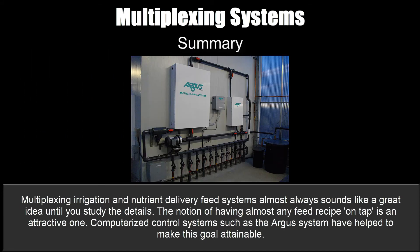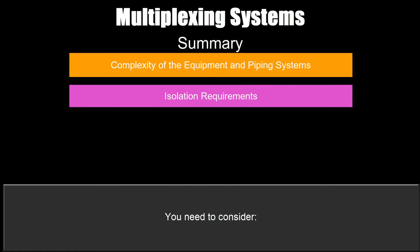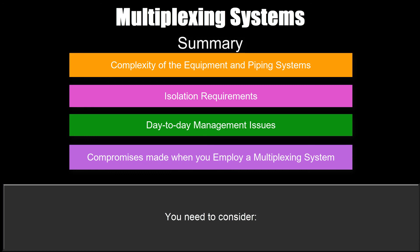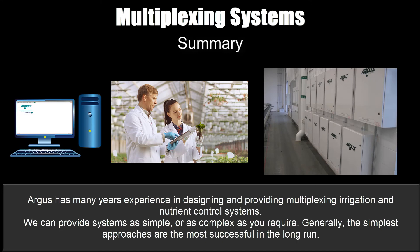Summary: multiplexing irrigation and nutrient delivery feed systems almost always sound like a great idea until you study the details. The notion of having almost any feed recipe on tap is an attractive one, and computerized control systems such as the Argus system have helped make this goal attainable. You need to consider the complexity of the equipment and piping systems involved, the isolation requirements, the day-to-day management issues, and the compromises that must be made when employing a multiplexing system. Argus has many years of experience in designing and providing multiplexing irrigation and nutrient control systems, and can provide systems as simple or as complex as you require. Generally, the simplest approaches are the most successful in the long run.